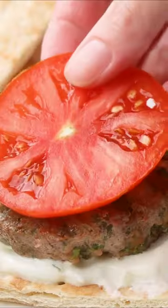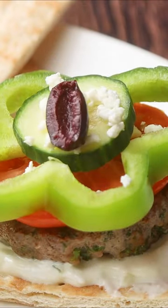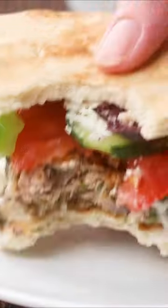I like to serve these over flatbread or pita with a little bit of tzatziki sauce, some tomato, cucumber, bell peppers, even a little bit of feta and olives. So delicious!